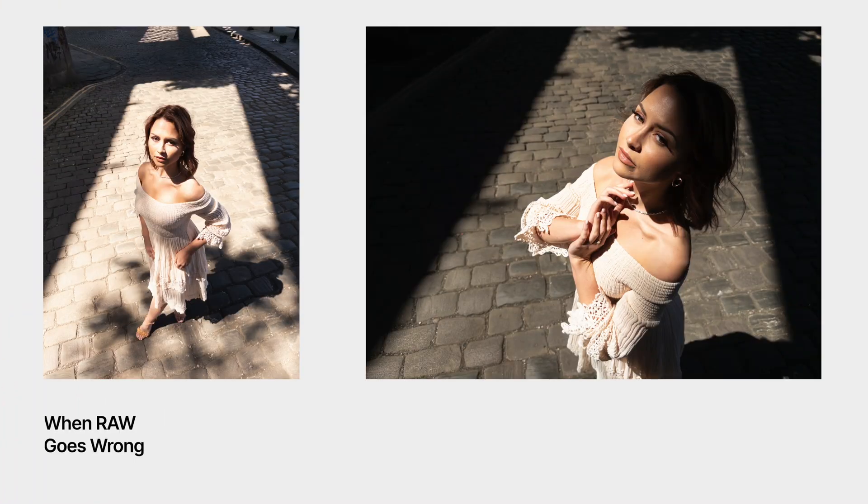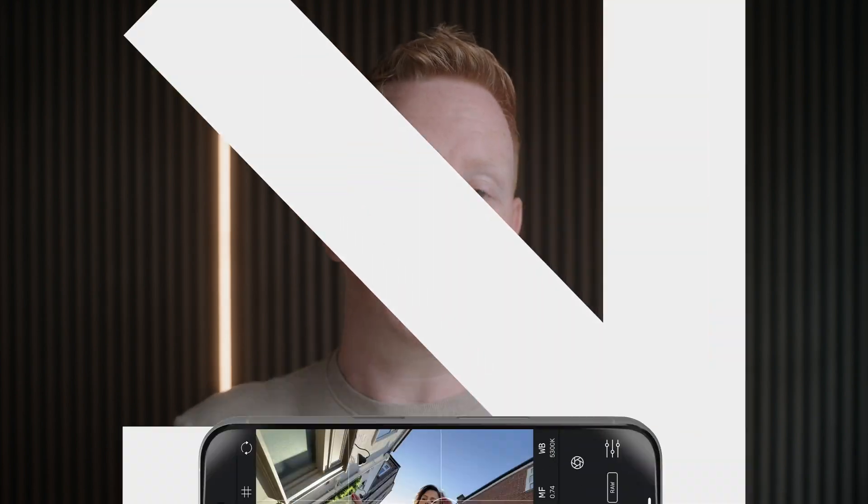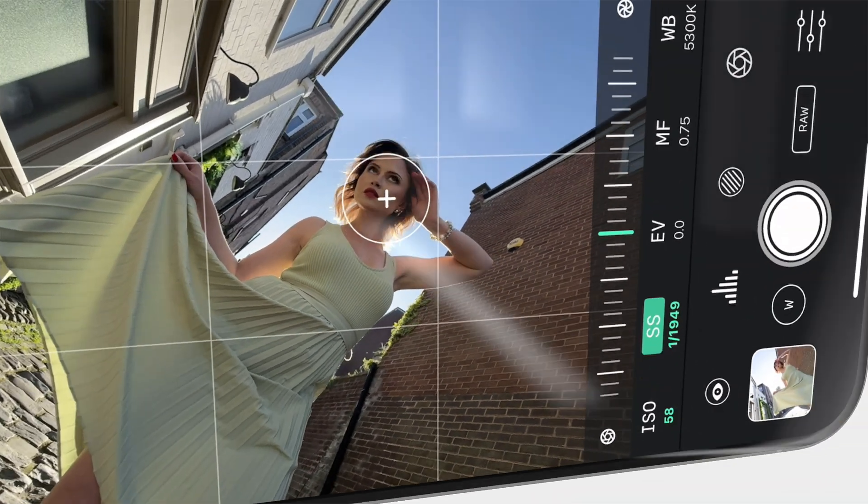Light hits the image sensor, gets digitized and then saved to a file. And that can look pretty bad at first. Bayer Raw files are noisy and often look worse than regular iPhone photos straight out of the camera. But that's also the point — you get full control, just like shooting raw on a DSLR or a mirrorless camera.